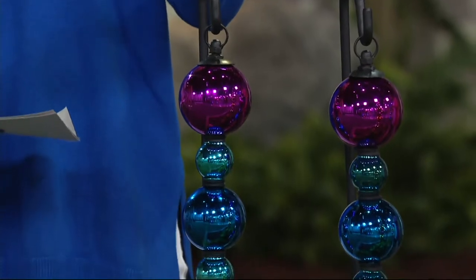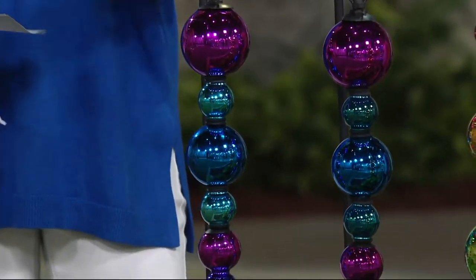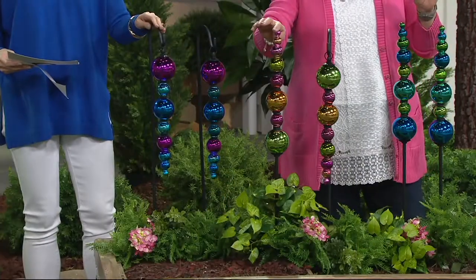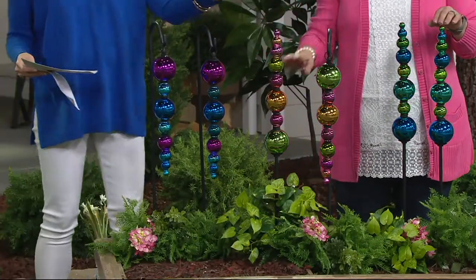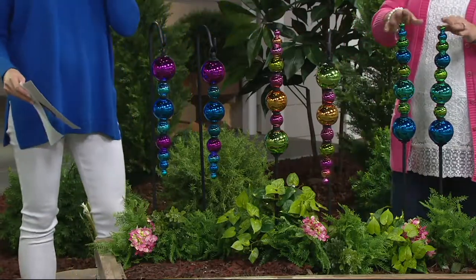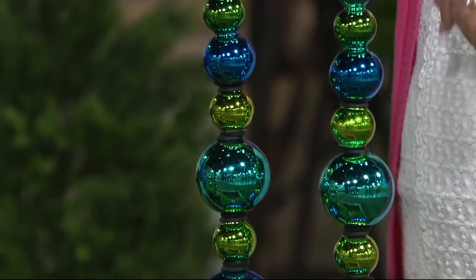You're making a choice here with this beautiful glass totem with the shepherd's hook — and the shepherd's hook is included. Your color choices are blue and purple, green and pink, and blue-green. So you have three color choices and you're getting that shepherd's hook with the set of two.